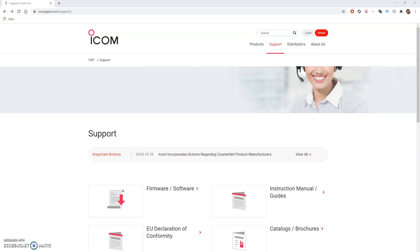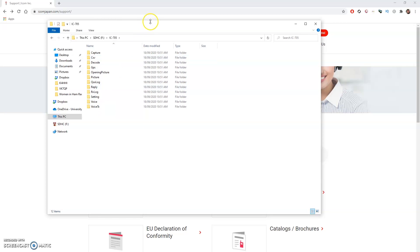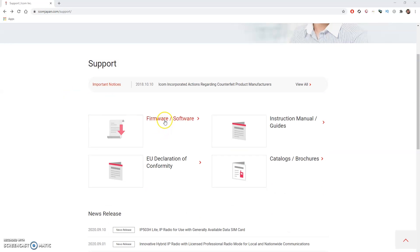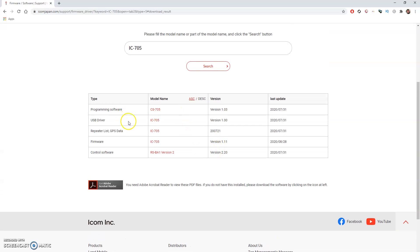Now it's time to go and find the latest firmware. Insert the SD card into your computer and it will open up under This PC. It will open up the SD card and there will be an IC705 folder along with various other folders. We want to go to the ICOM Japan website — icomjapan.com/support, and I'll put the link in the description below. Scroll down to Firmware/Software, click on that, and it will ask for the model or part number. Enter IC705, click Search, and here's all the different software available for the IC705. You'll notice firmware version 1.11 with the last update dated 28th of August 2020.